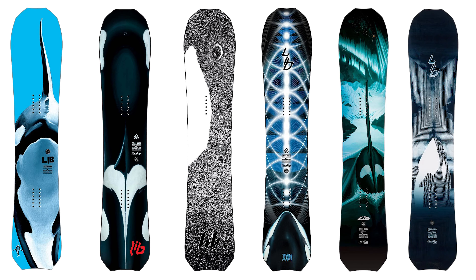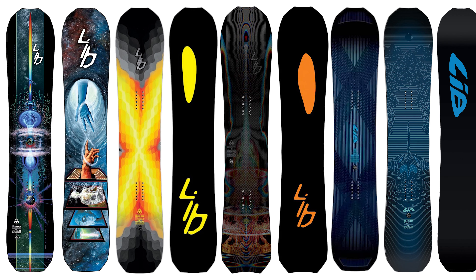Since 2018, the Lib Tech Orca has been a staple in snowboarding and has helped drive the progression of snowboard technology. As the years went on, we saw a variety of different Orca models hit the market, which may have made it confusing to find the perfect board. So in this video we'll be breaking down the differences of each Orca model to help you find exactly what you need.